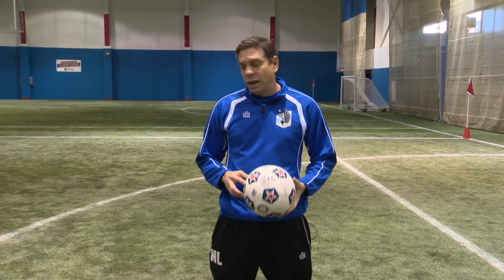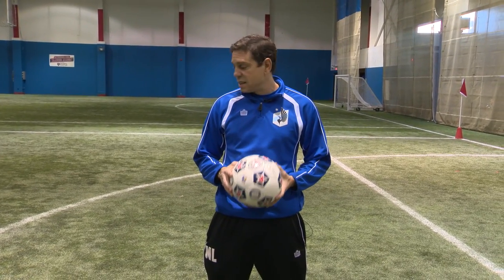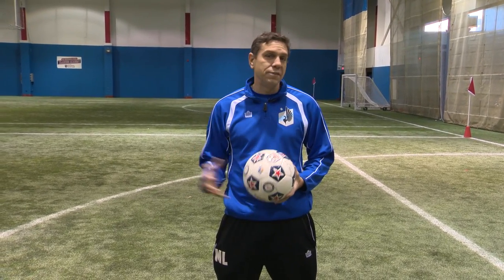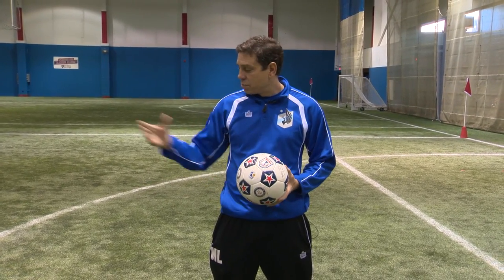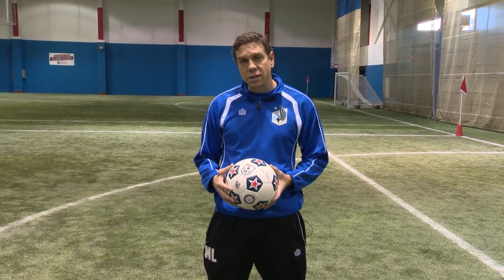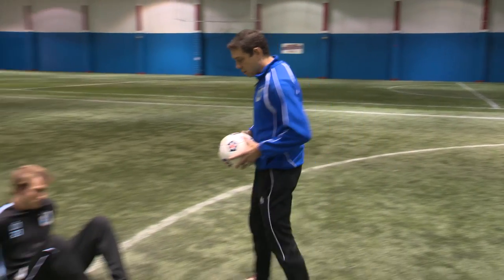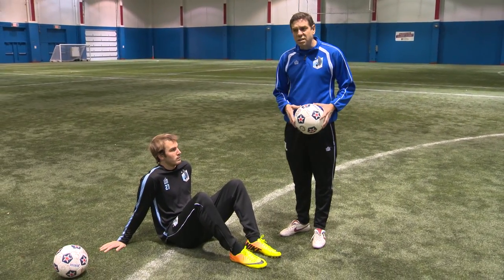Today we're going to work on shooting, and we're going to work on some simple basic techniques of shooting. We all know we want to score goals, so we really have to get that technique down. Today with Brent, we're going to talk a little bit about ways that you can practice to really become a good shooter. The first thing I want you guys to think about, with Brent in a seated position here, is locking our ankle.